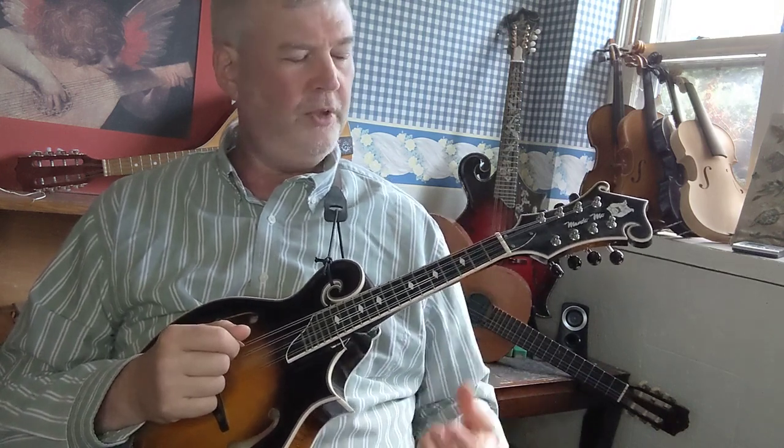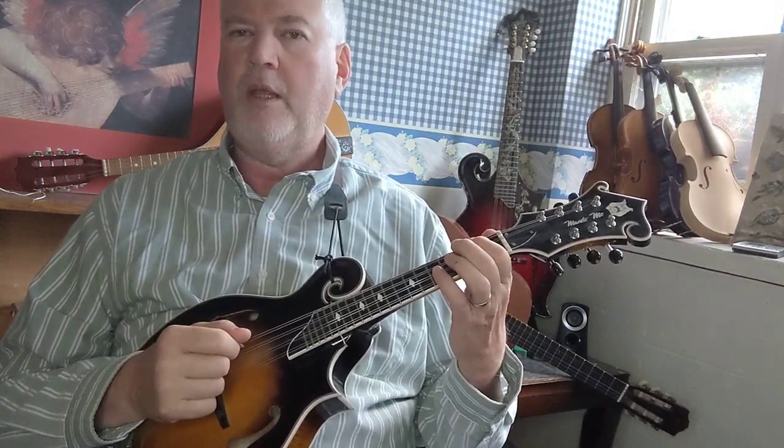Let me show that to you again real slow. So: A — first finger on the second fret G string; B flat — second finger on the third fret G string; A again; then A flat — first finger on the first fret G string.